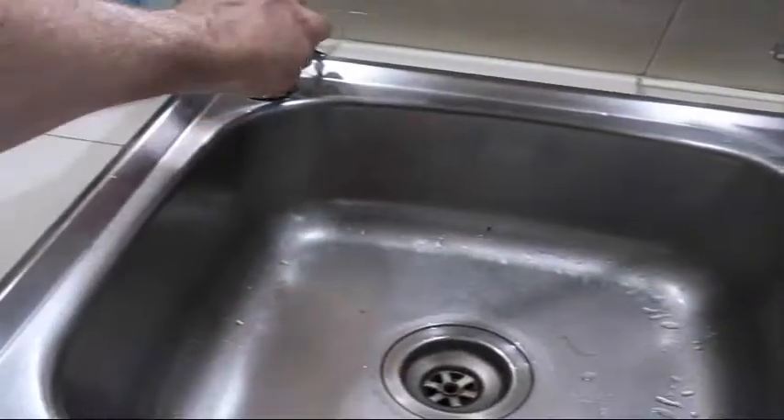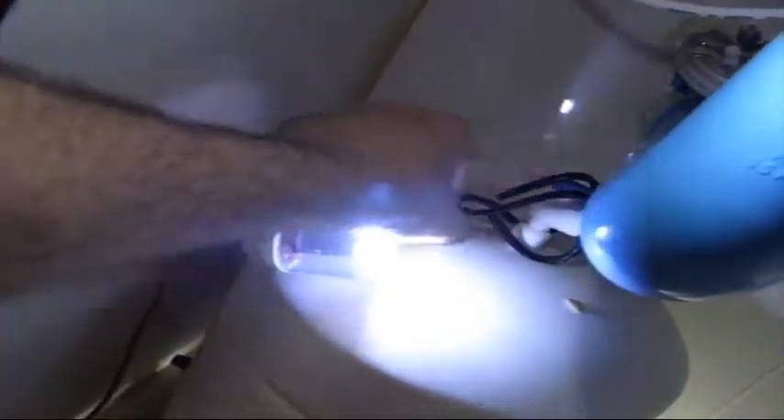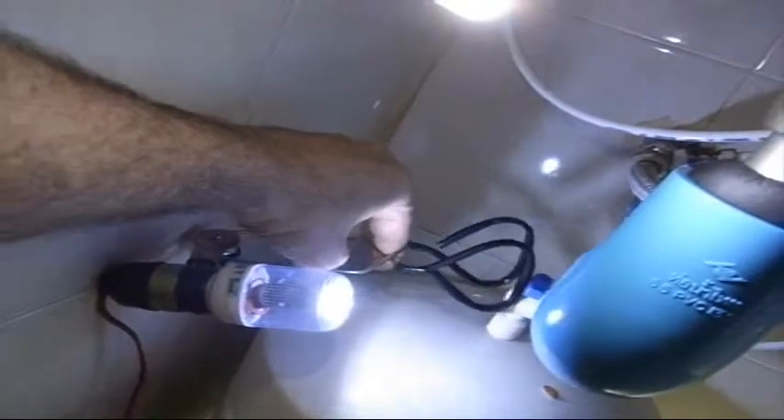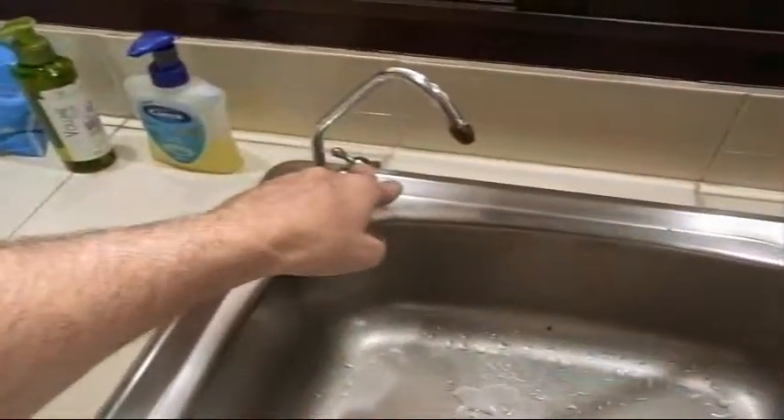Then you'll want to make sure the pressure is out. The pressure won't release until the water tank down here is also turned off — 90 degrees off. Once the tank is off, double-check that the electricity is off and the power is off. Now we can release the pressure.